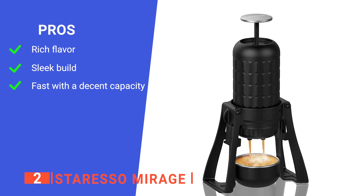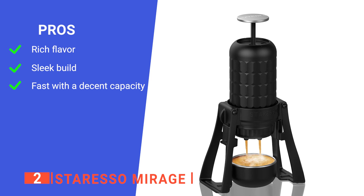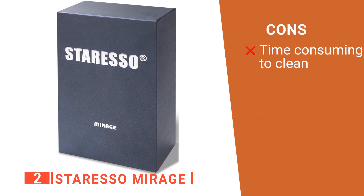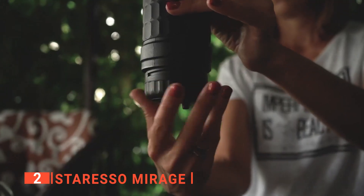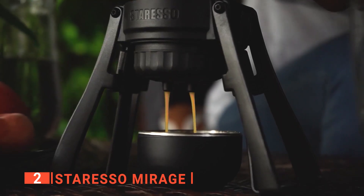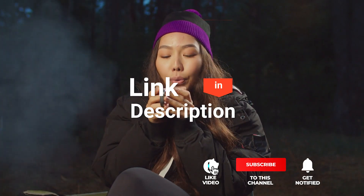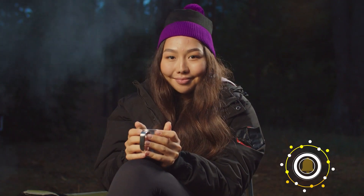Its pros are: its high-pressure plunger system extracts maximum flavor from the coffee grounds; it has a portable and almost futuristic design; and it can pull double-shot espressos within a minute. However, it is quite fiddly to clean as there are ten parts to its construction. The Starresso Mirage is compact and easy to use — ideal for those who want barista-style coffee without needing a huge espresso machine that takes up all their countertop space. Be sure to check out the description below this video for the latest deals on each of these items, and subscribe if you want to stay up to date on the best products on the market.